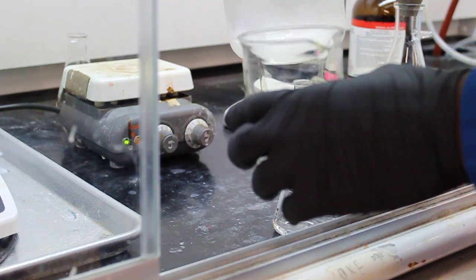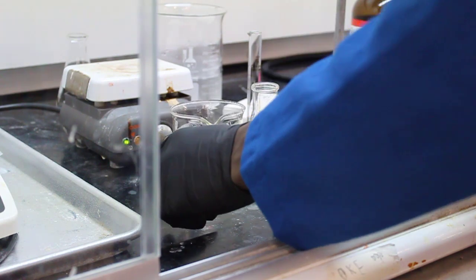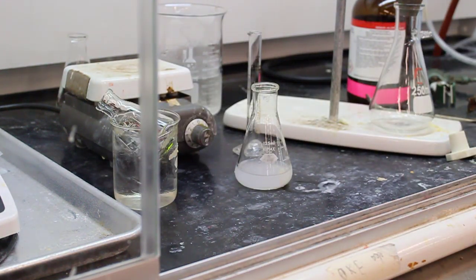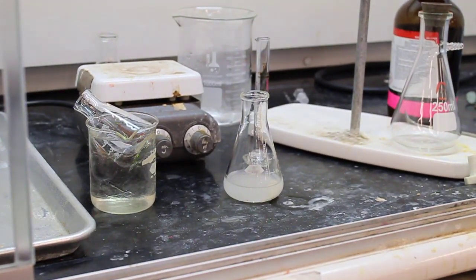Some of that product solid has fallen out of solution — it's recrystallized. They're also going to add some ice cold water. Now they're chilling that ethanol separately. We're waiting for the vacuum filtration system to be set up with a Buchner flask and funnel hooked up to a vacuum pump.